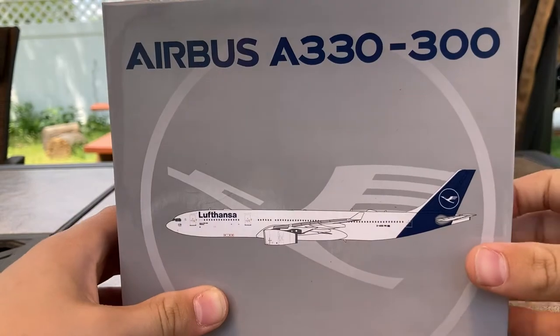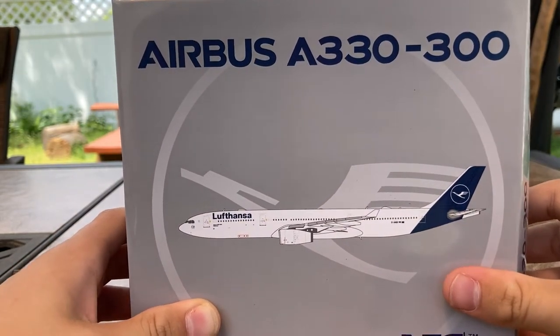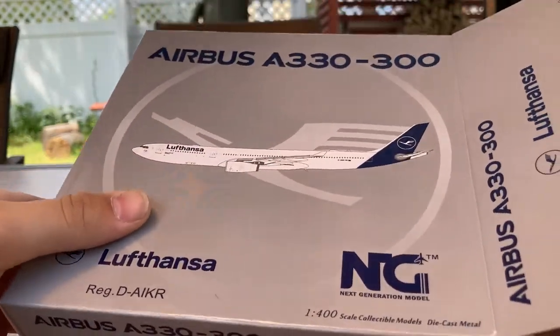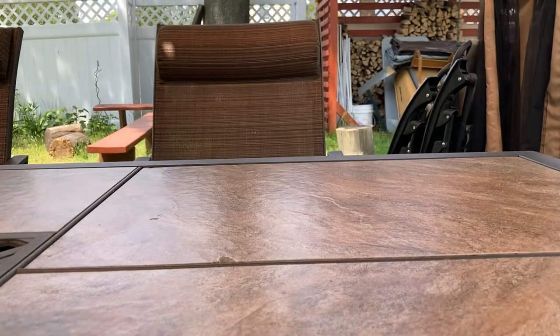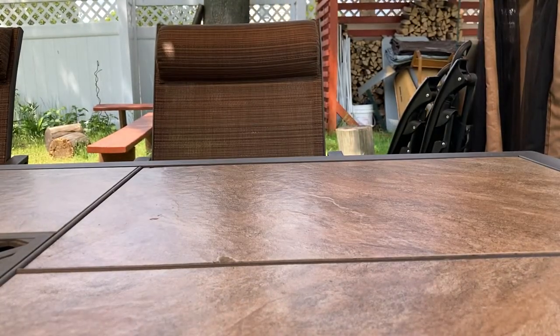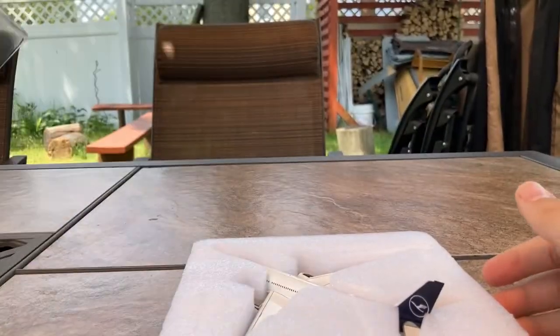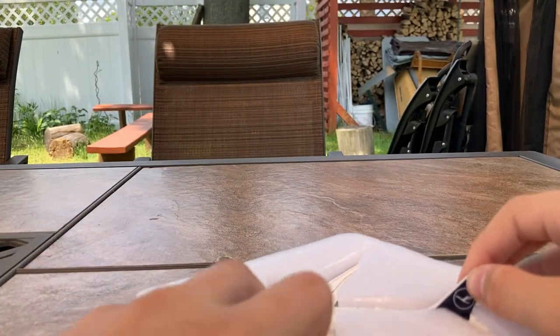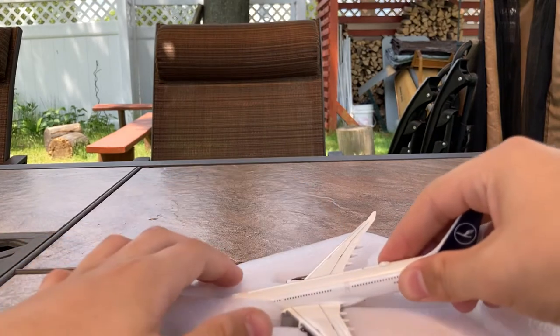Without further ado, let's unbox the model. I'm really hoping it doesn't come broken — the packaging was really good, so it probably didn't. This is just typical NG Models packaging: it comes in a foam tray with plastic on top. The thing about this foam is that NG packs it really, really hard into the styrofoam, so you've got to be really careful when taking the model out so you don't break anything.